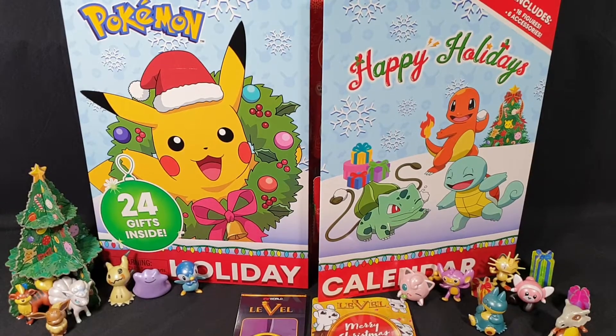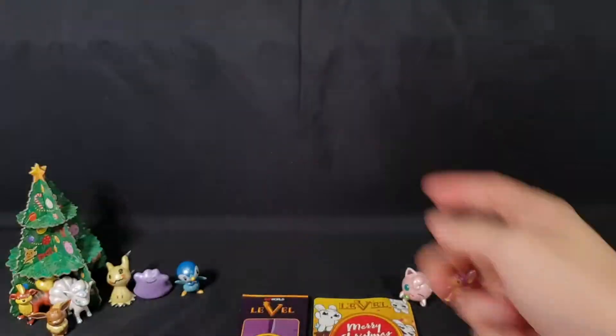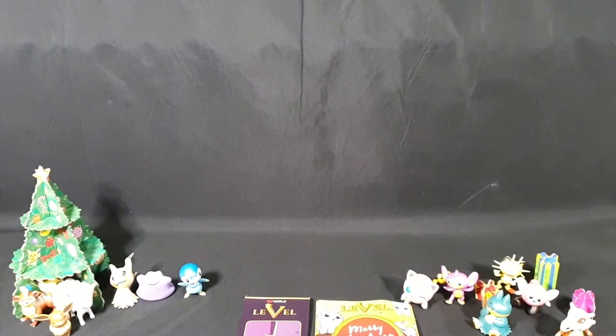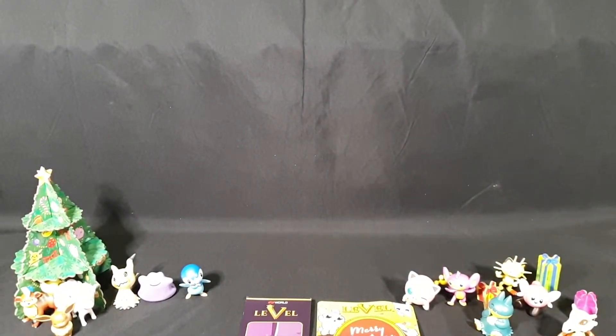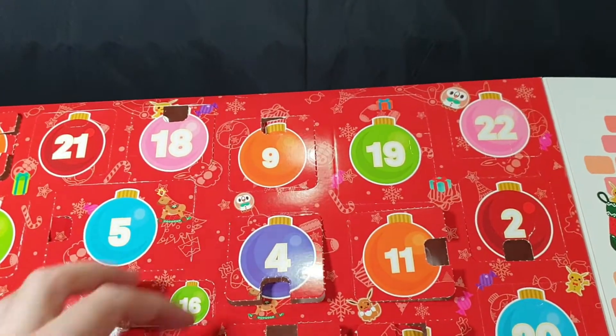So let's start off with our advent calendar. We have the first lot of days down the front there, and now we have day 19 up the top here.